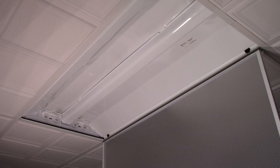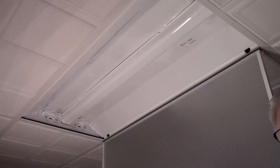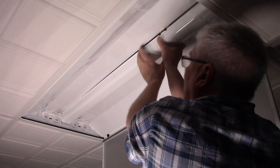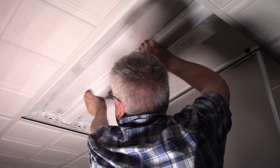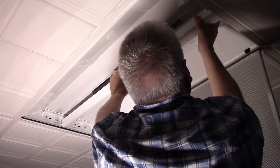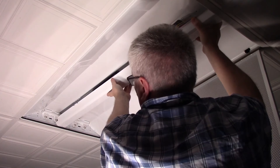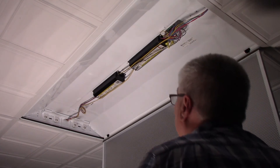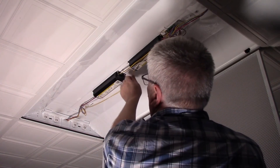This one actually doesn't look like it has any screws holding it in. This is a double ballast type because it has four bulbs. If you just have two bulbs, there'll just be a single ballast in there. Next we'll be getting rid of all this.